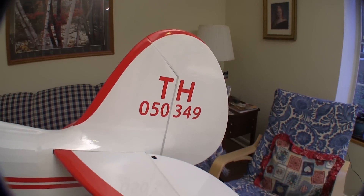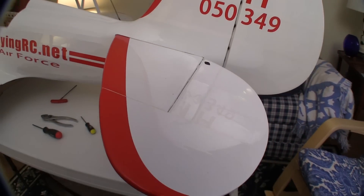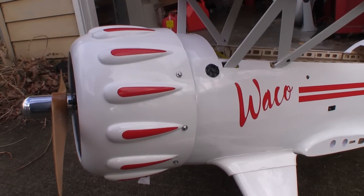The tail feathers are very realistic and permanently mounted. All of the hinges were prepared well, and that made getting nice tight gaps very easy.